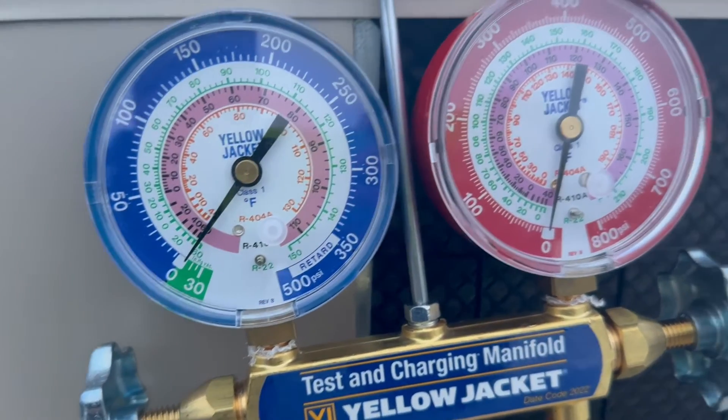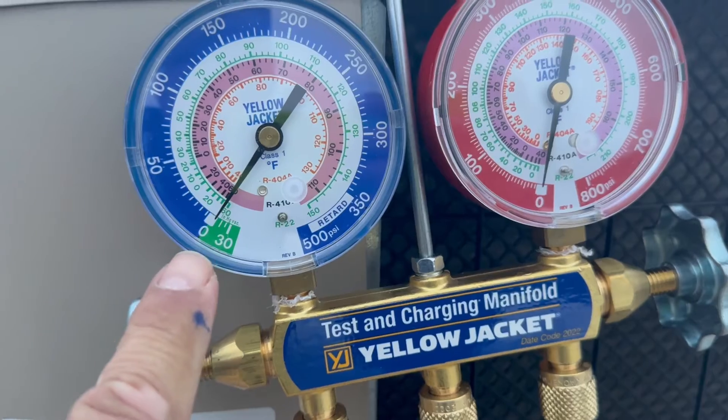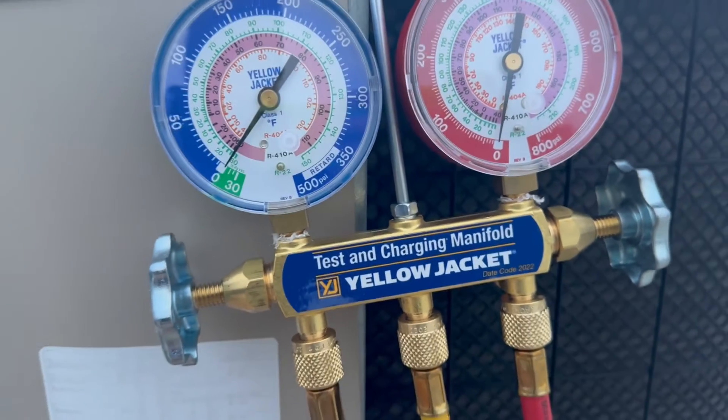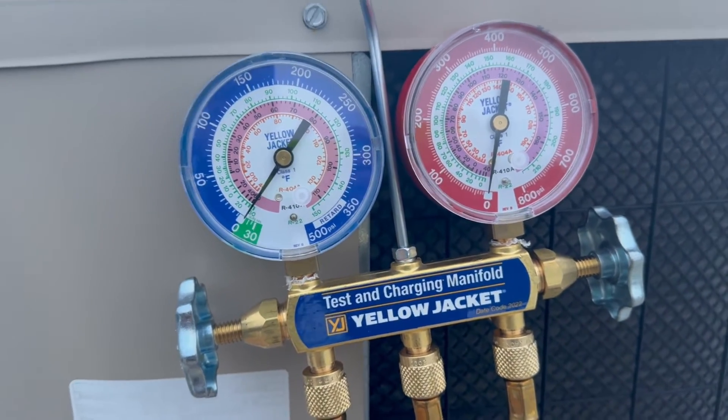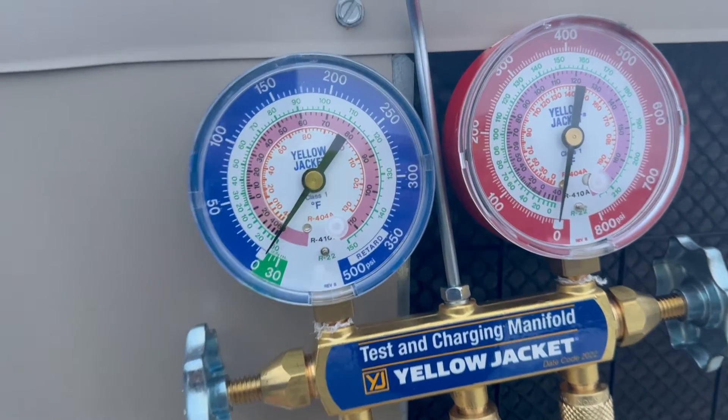Okay, now we've got where we want to be — we are at zero. We don't want to go too far into vacuum, because if there's a hole in the system or a leak you're going to pull air in. So you want to stop right there — we're good.